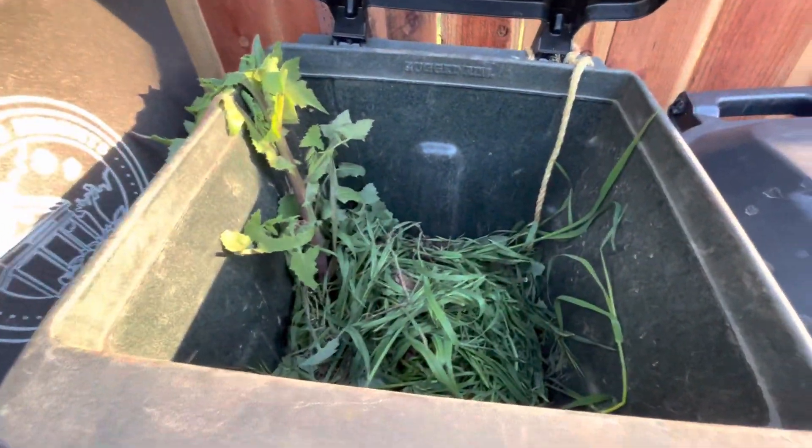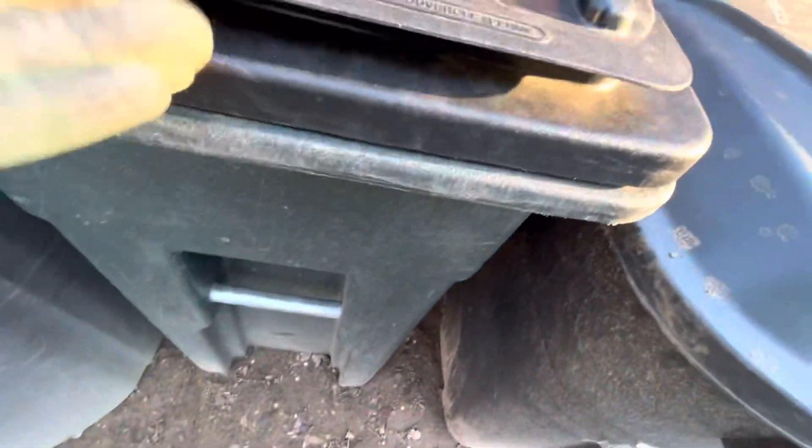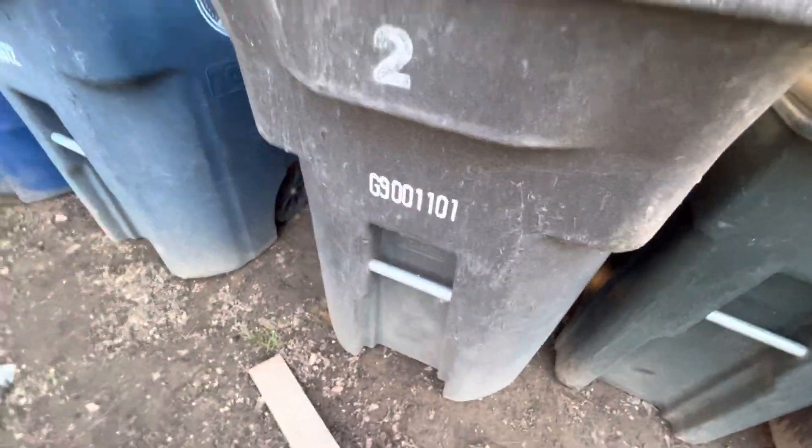32-gallon yard waste — very full of yard waste, actually. Trash. Recycling — this is actually the extra recycling bin. Giant — little decent-sized crack right there. Smaller crack down over there.